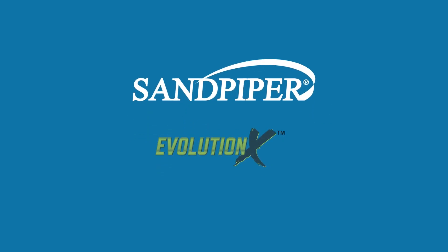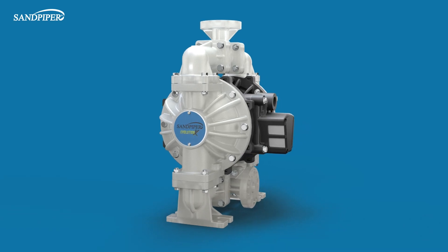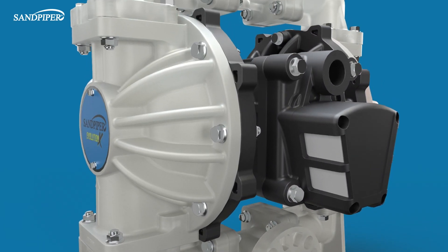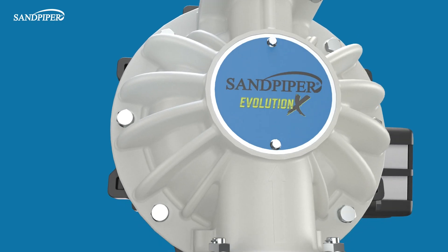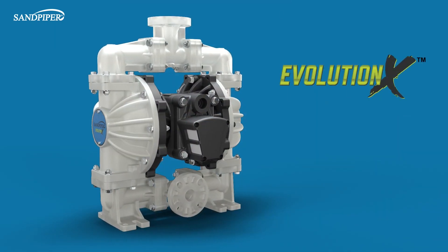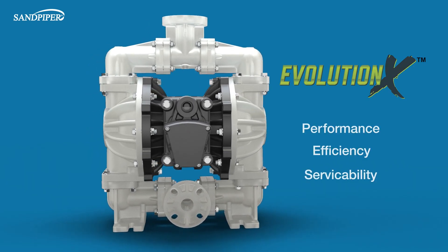Introducing the Evolution X non-metallic pump platform from Sandpiper. This innovative one-inch air-operated double diaphragm pump is the culmination of over 55 years of industry-leading research, development, and engineering in pump and fluid dynamics. The Evolution X represents the pinnacle of performance, efficiency, and serviceability.